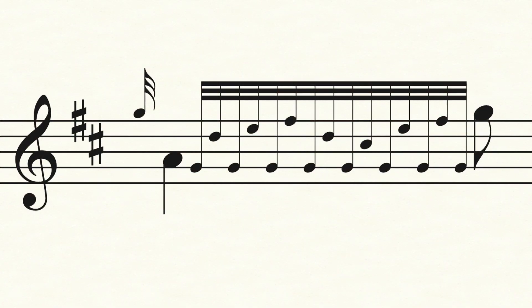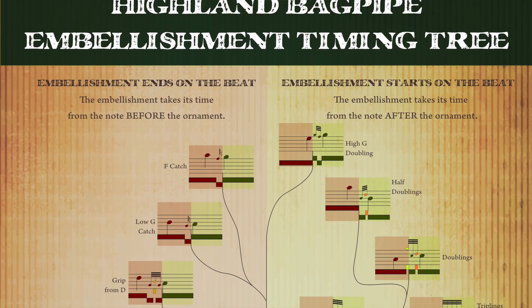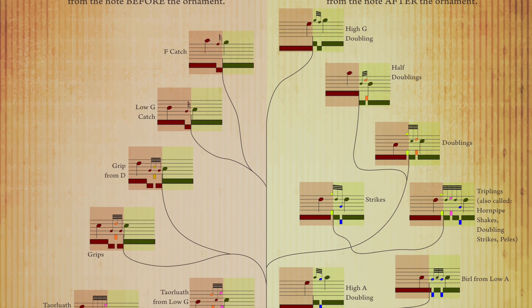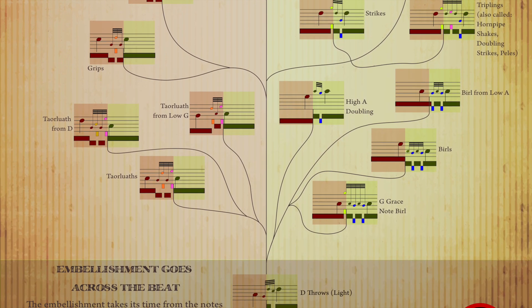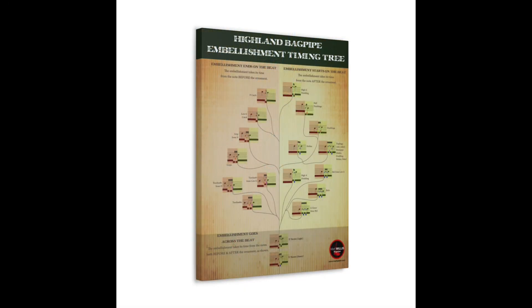But it can be quite confusing. The ornaments are all written out just as series of grace notes all beamed together, and there's not a lot of information being conveyed about how they should be timed or played. So I came up with this poster where I have all of the major Highland bagpipe embellishments written out, and it shows how they relate to the beat and how they are properly timed. If you're interested in purchasing this poster there's a link down below. It's available as a canvas wrap or as a poster which you can have framed, and it also comes down to a 9 by 11 size which is perfect for the cover of a binder.